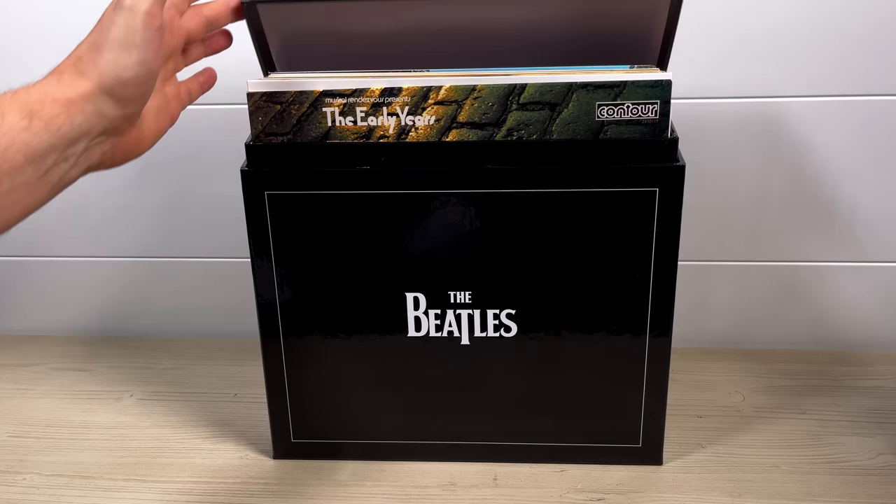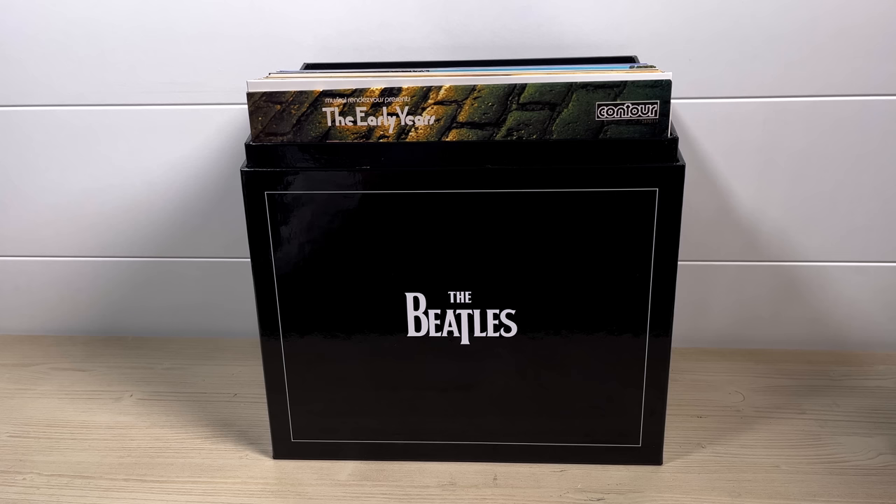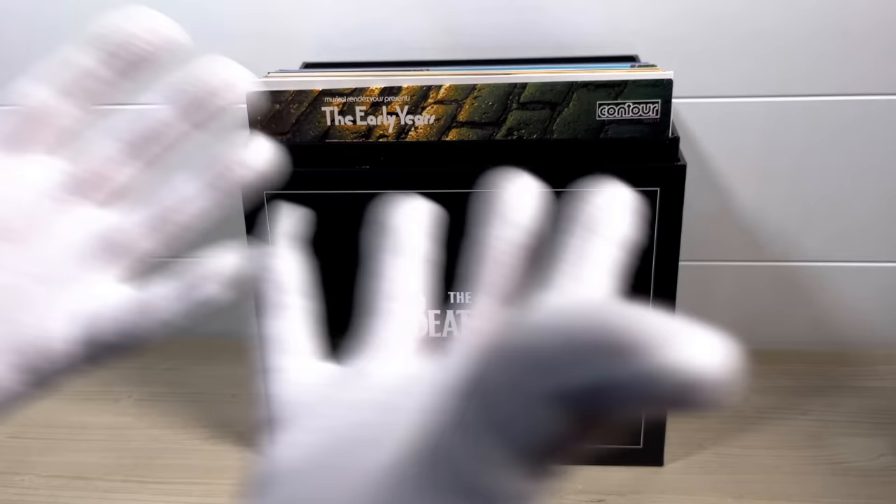In the box are 18 UK albums pressed between late 1969 and early 1971. Now I wouldn't usually wear gloves for unboxings, because after I'd unboxed a record I'd clean it. But as these have already been cleaned, I'm going to use them.